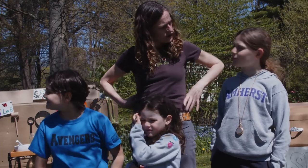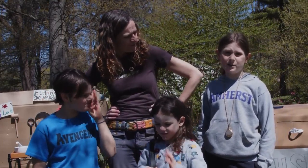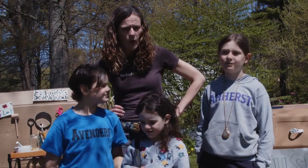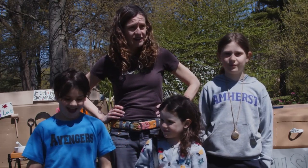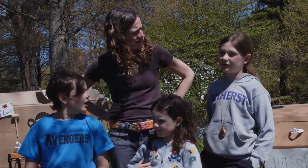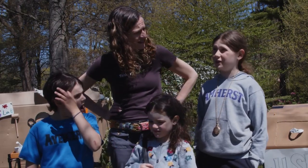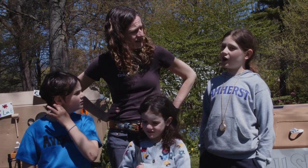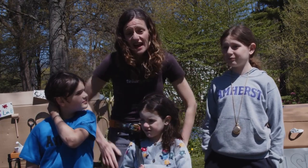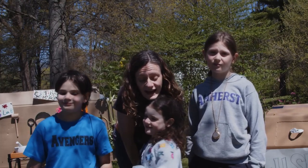I learned that honeybees are responsible for 80 percent of the pollination worldwide. That means they pollinate flowers and plants — and that means honeybees are responsible for almost all of our flowers, our fruits, and basically all our food. Wow, so we have a lot to thank honeybees for!